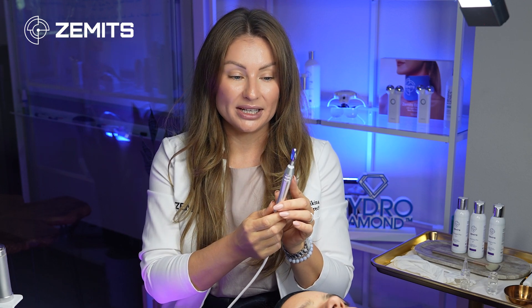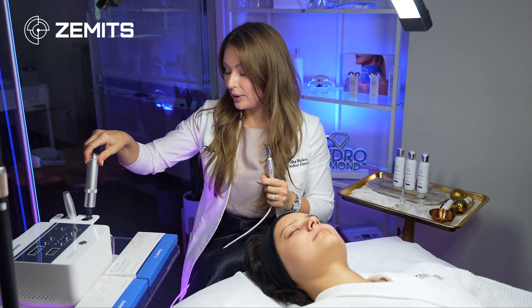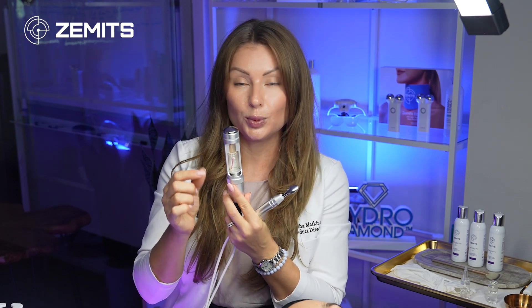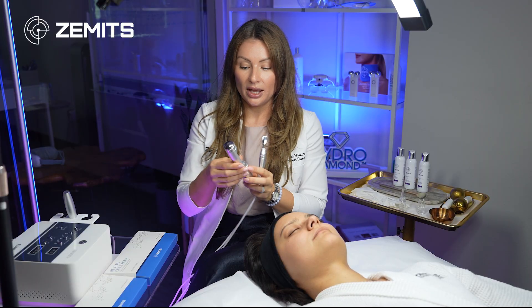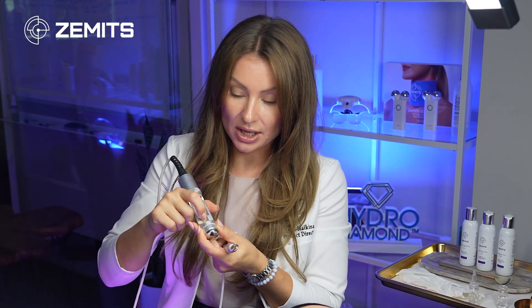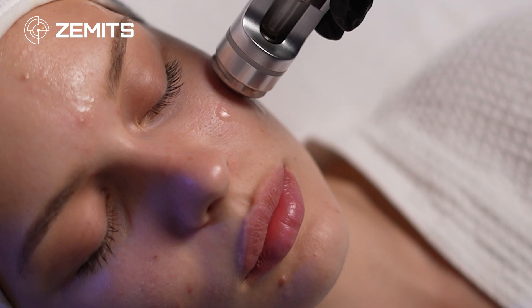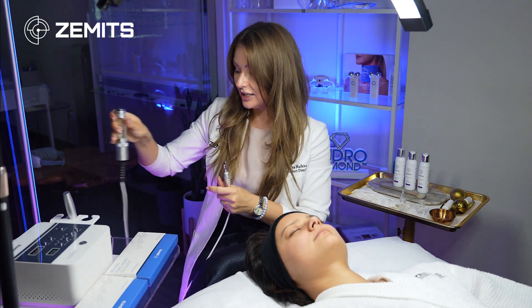There are two active handpieces. The spoon-shaped handpiece can be used on lips, around the eyes, and all facial areas when using a more concentrated, thicker serum. The other popular handpiece has a tiny cup inside — a small glass canister that you fill with a water-based, liquid serum. You press on the soft dropper part to release the serum through the opening on the surface to the skin.